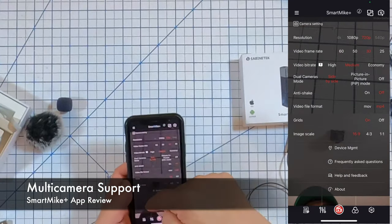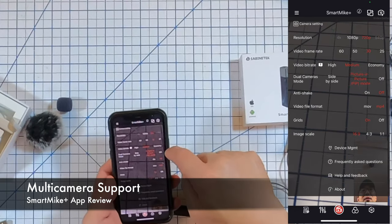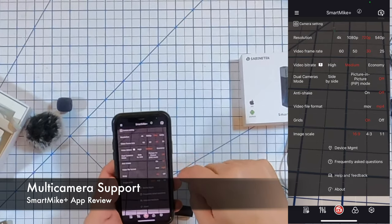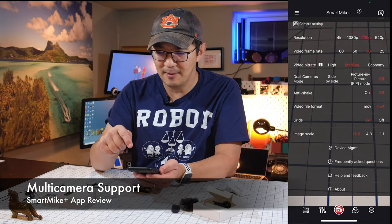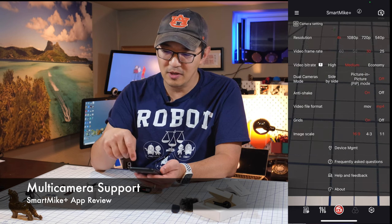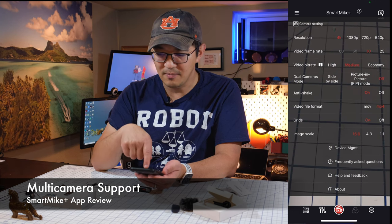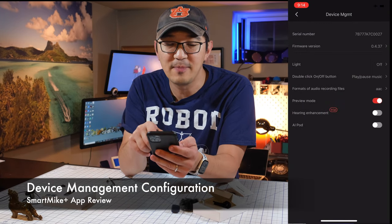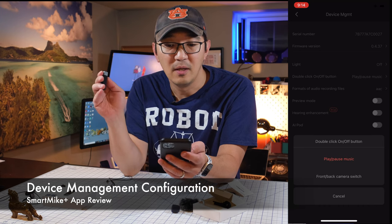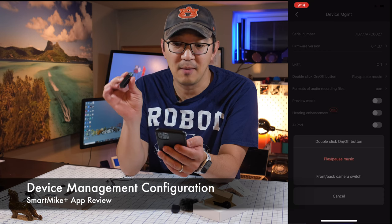The column on the side is actually just a label, so if you want to switch, you scroll between side by side, picture in picture, or off. One thing I noticed is that when you switch into picture in picture mode, you cannot do 4K. And when you do 4K, you can't do the higher frame rates. You can also turn on anti-shake, though some responses in this app are a little bit slow. You can do different formatting — I'm doing MP4 — and you can turn on grid or 16 by 9. There's device management where you can change the audio recording format, configure the button click behavior, and switch cameras between front and back or use it as a shutter release.